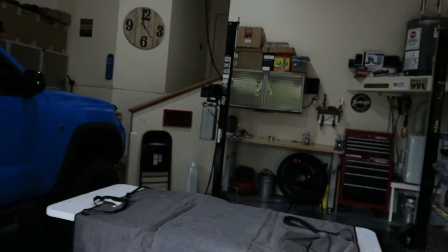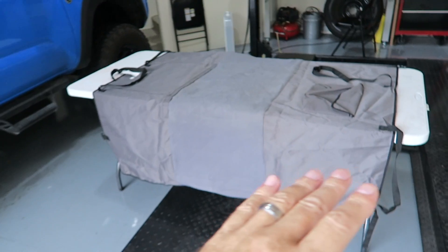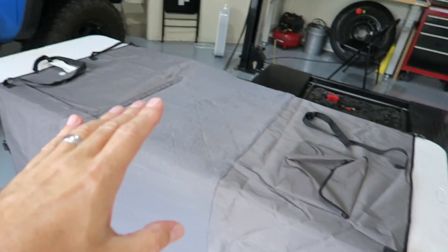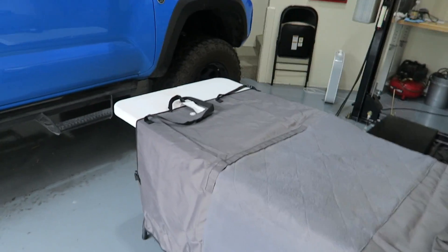I had a question on the channel recently. Someone asked me if I had any ideas on how to use a pet seat protector in the Tacoma if they didn't utilize the rear headrest. A lot of people take those out because it's hard to see out the window with them in, and with a pet back there bobbing around now and then makes it even worse.